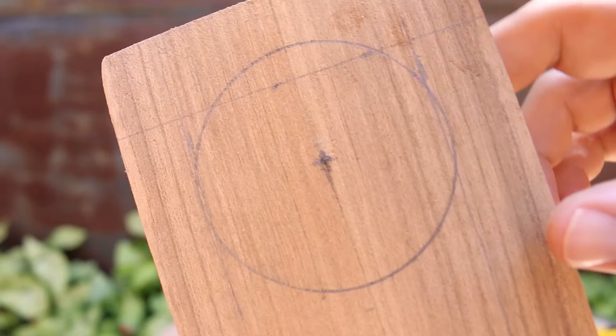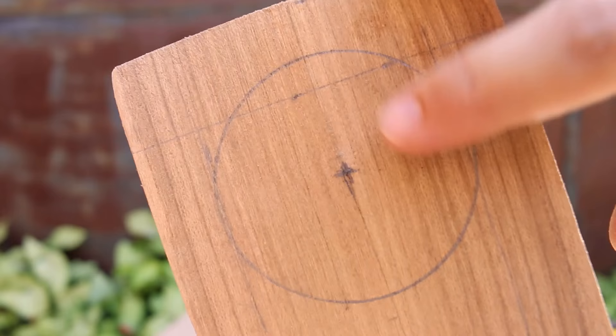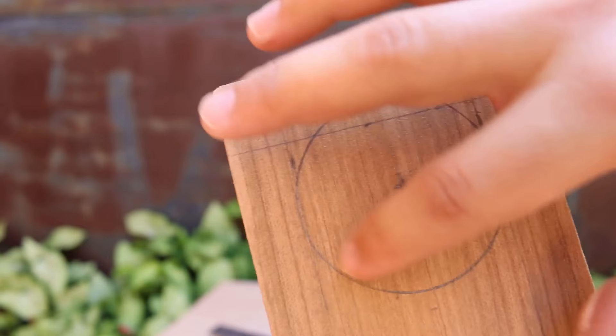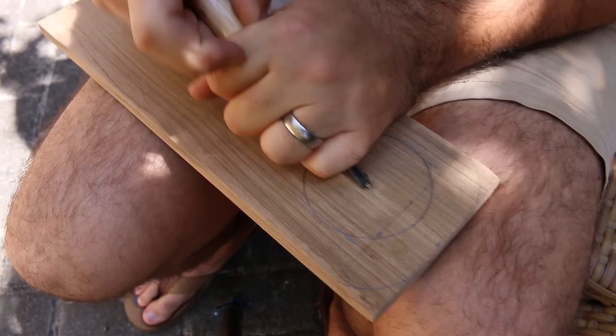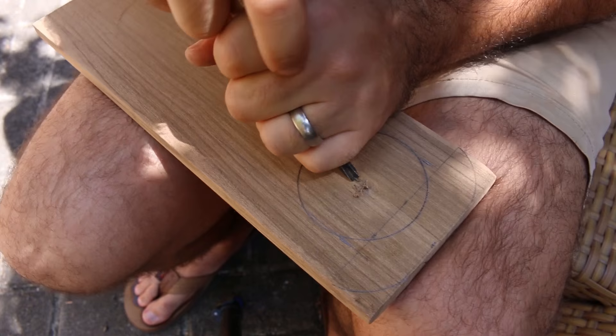I've got my hole for the filter laid out. Of course, as you know, I don't have a drill. So I'm gonna try and gouge out the center with a chisel and then use the coping saw to go around the edge. I've got this wood carving set for another project I was gonna do. It turns out this wood, similar to oak, is way too hard for a beginner wood carver.